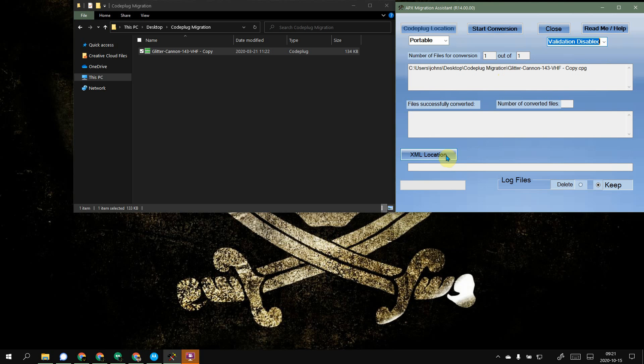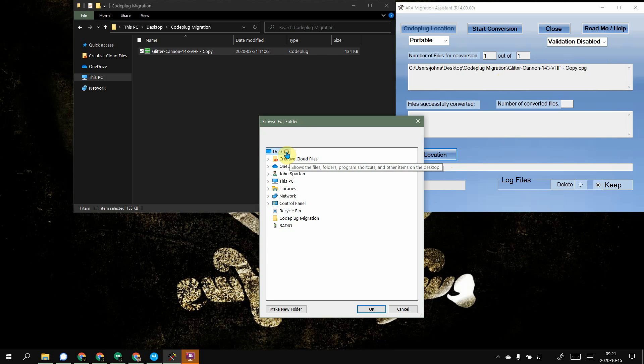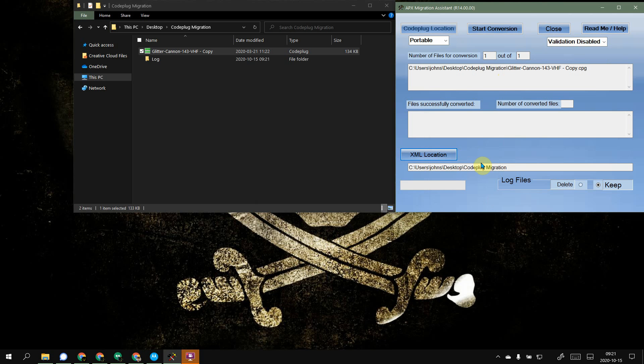So where do we want the final product to be dumped out? Let's select that desktop again and put it right back in the same folder. Now, log files — you can choose to delete them or keep them. Log files are handy if you need to look and see what's going on, like why did this stop, what is the Migration Assistant freaking out about. So I just leave that on; it does help troubleshoot if you run into an issue.